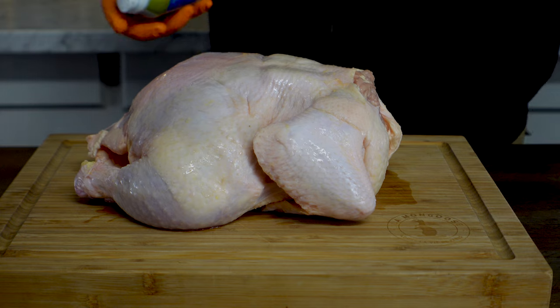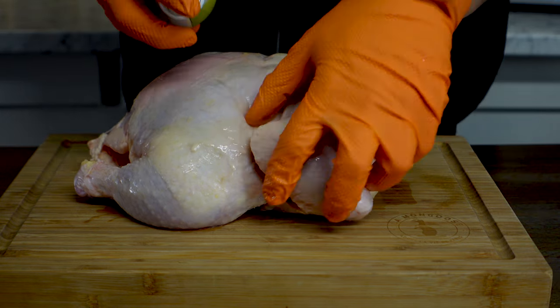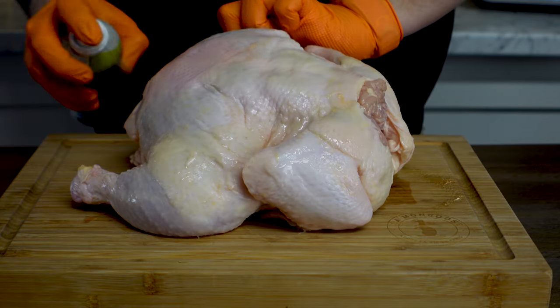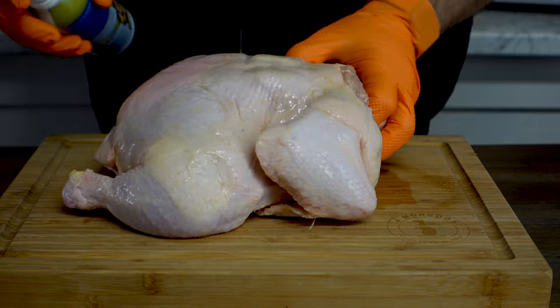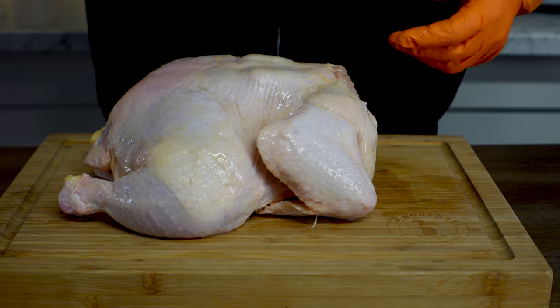The first thing we're going to do is prep our chicken. We're going to put it breast down and hit it with that spray oil. Make sure you lift up the wings, get underneath the legs. And I know there's somebody out there — we've had this debate over and over again on this channel.